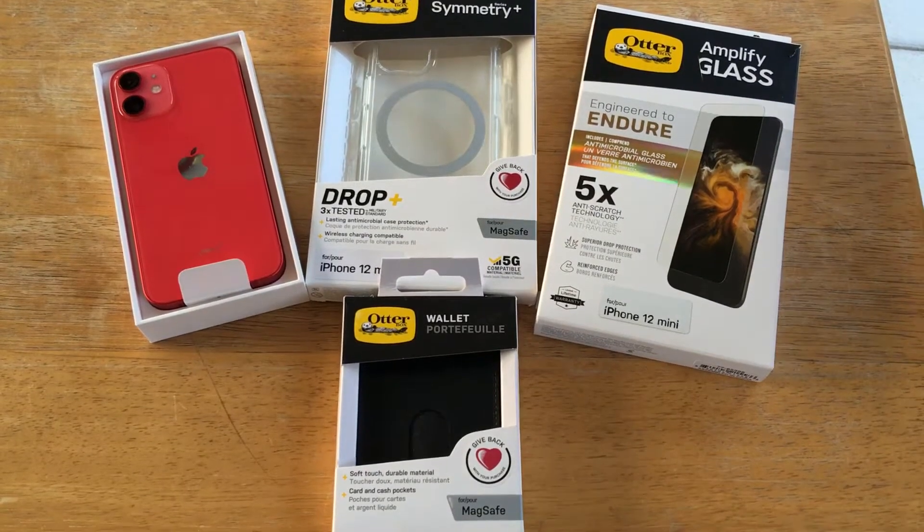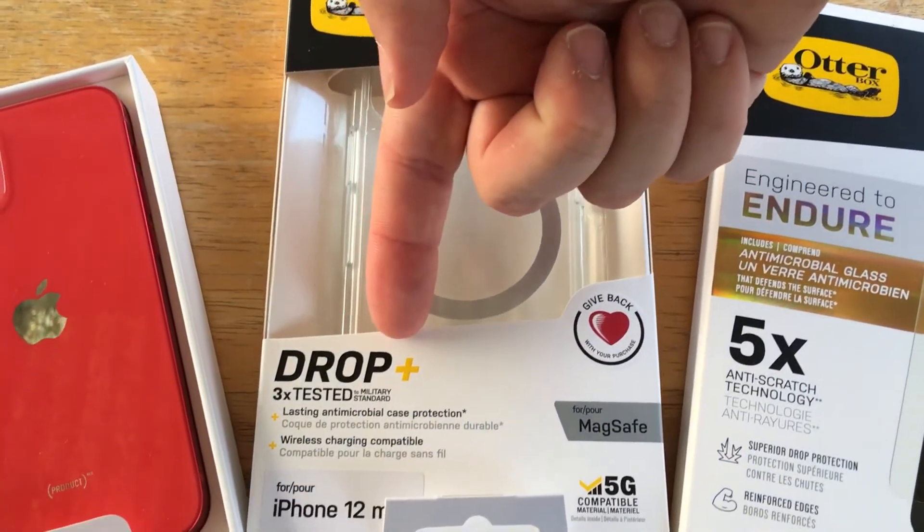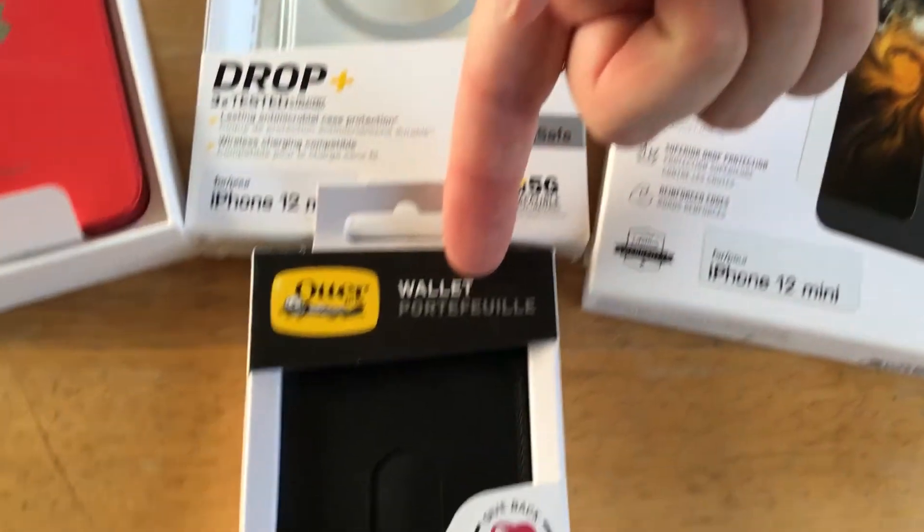Hi, this is 24k. Today we're taking a look at the Symmetry Plus series case. It has drop plus protection. We have the Amplify glass and the MagSafe wallet.